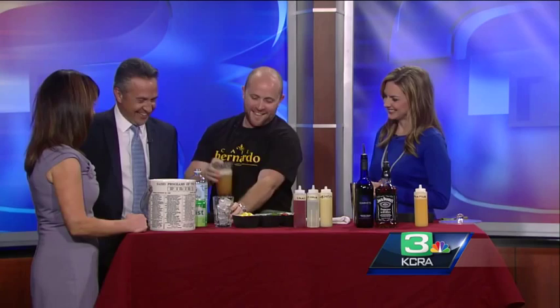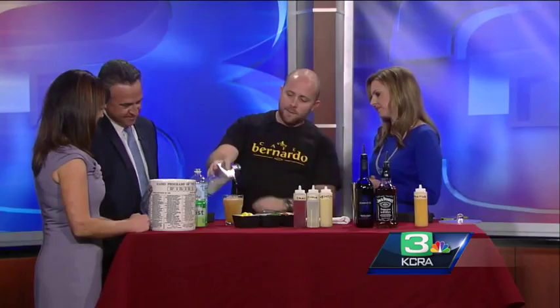We're going to strain it into some nice fresh ice to serve. What does the straining do? It keeps the shaker ice out — that ice has been diluted down and it's just not the quality of ice I want to serve anymore. Then I throw in a little bit of soda and a little bit of Seven Up to sweeten it, after the shake.